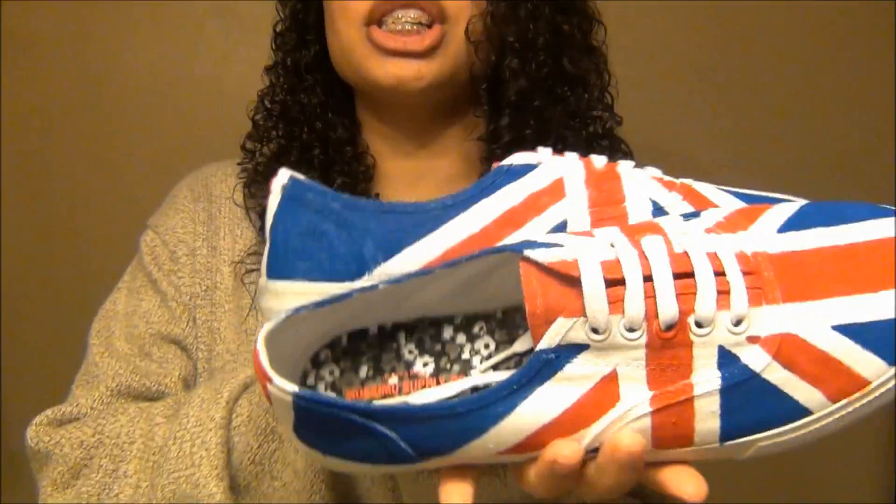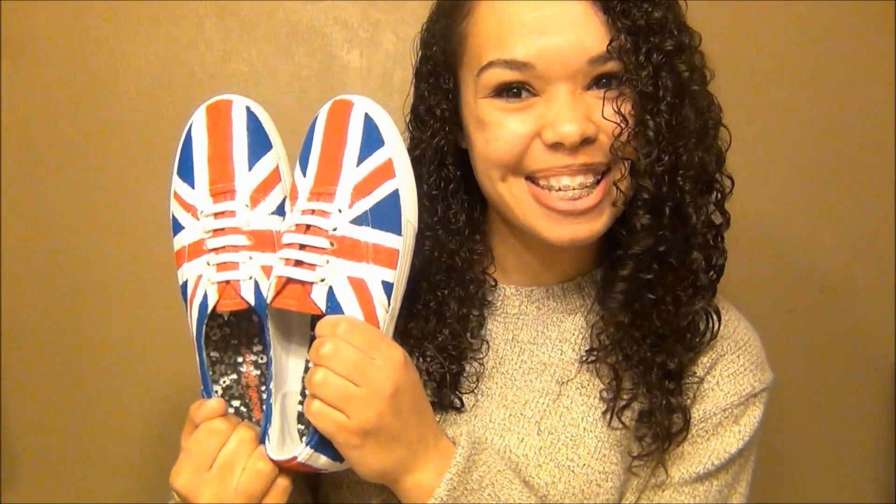Anyways, today's video I'm going to show you how to create all these shoes. These are like my new obsession. Honestly, these are so super easy to make and they're inexpensive. So if you want to learn how to make these super duper cool shoes, then stay tuned.